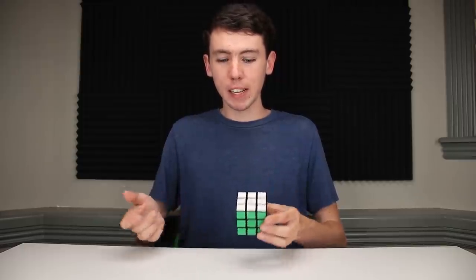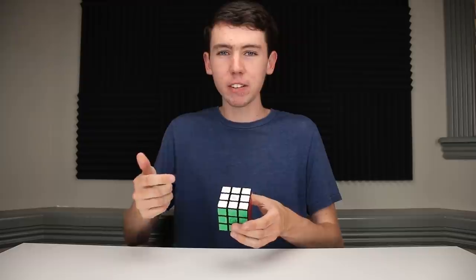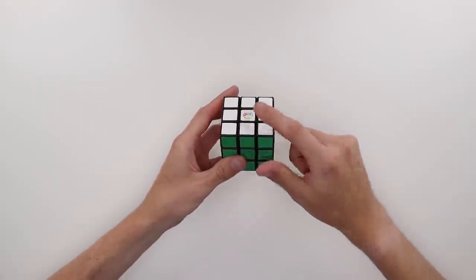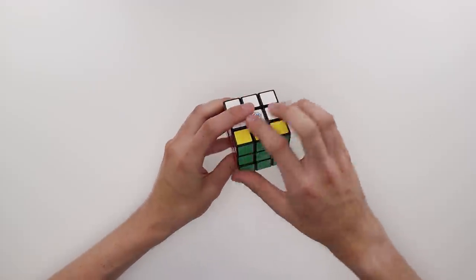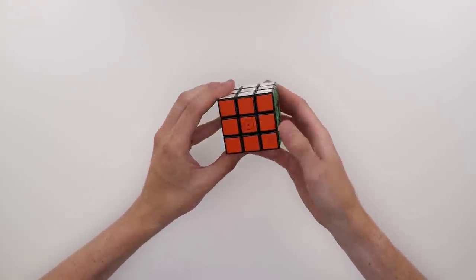But speaking of different modes, let's try out the different modes. By default it's called hint mode — that's what we've been using to solve the cube — and there's an arbitrary sequence of moves you can do to turn that on or off. There's also a different sequence to turn it onto pattern mode. That sequence is, with white on top and green in front: F', F', U', U', U, U, F, F. It makes a little noise and it now turns into pattern mode.